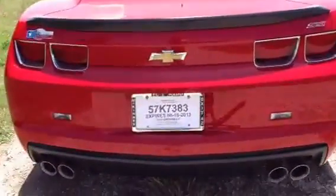It's got the dual mode exhaust, apparently the diamond.